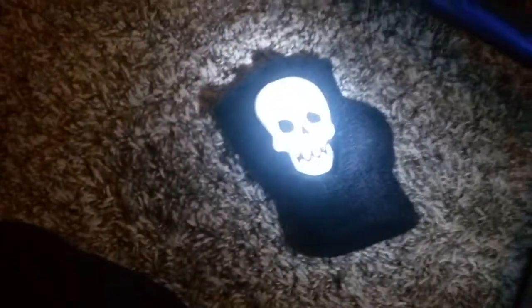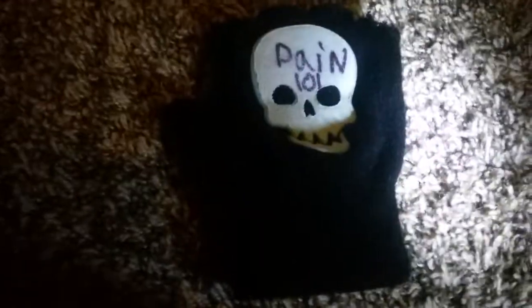The gloves my mom got for me, and they were good. I think they were about $1 or $2. I don't know. On one, I cut the fingertips off. But this one, I put 'Pain 101' on it, like Casey Jones says.